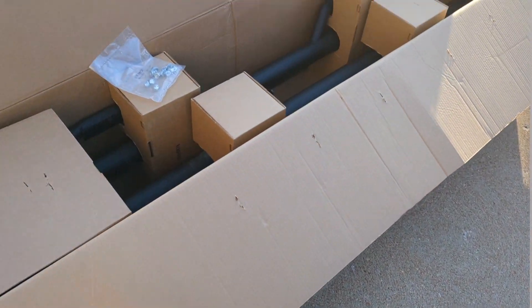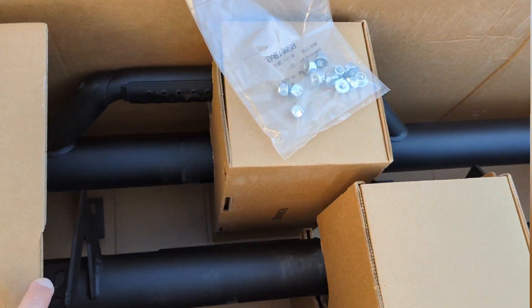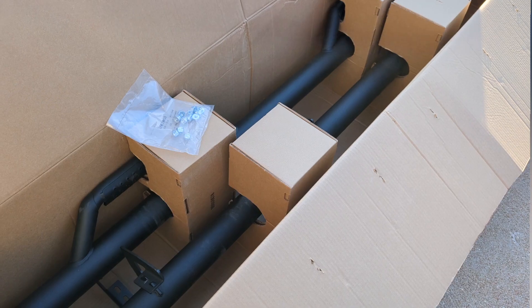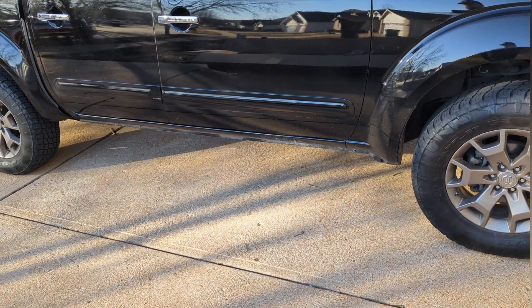For my fiancée Heather and my son Cody, this is still a little bit taller than her Nissan Rogue to hop in. So I've been thinking about putting some steps on this truck, and that's where these come in — the Rough Country nerf steps that I ordered last weekend. They arrived today, and I've seen photos of folks using these specific steps on Frontiers and they look absolutely gorgeous.